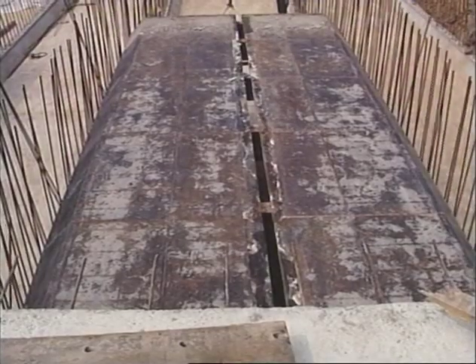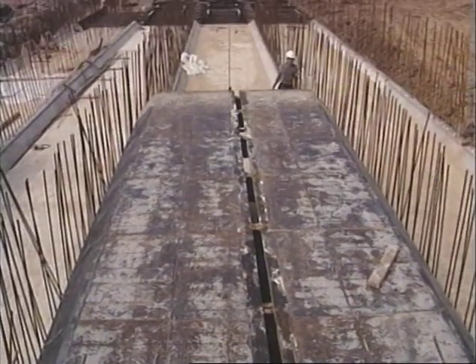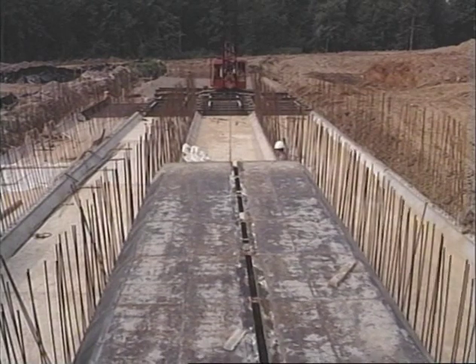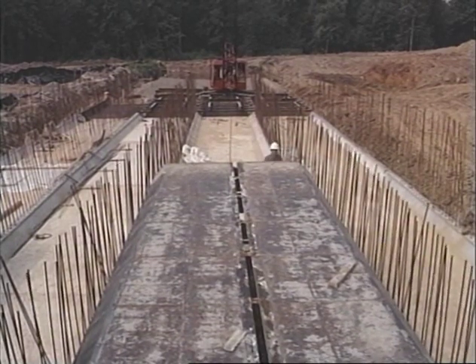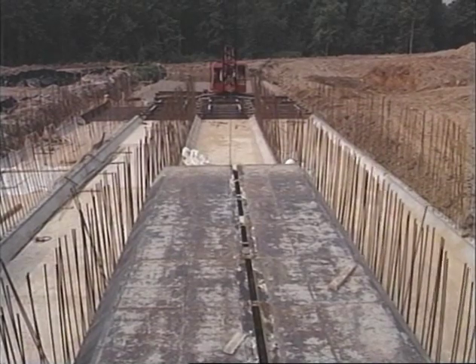We normally would form box culverts, and because of the speed and the breakdown, we can break this form down — all four barrels — in about two and a half hours and pull them with the crane and set up. So we've got about a day and a half turnaround time for a four-barrel box, and that's really where EFCO comes in handy. The amount of time it takes to cycle your box culvert will depend on the various conditions at your job site.